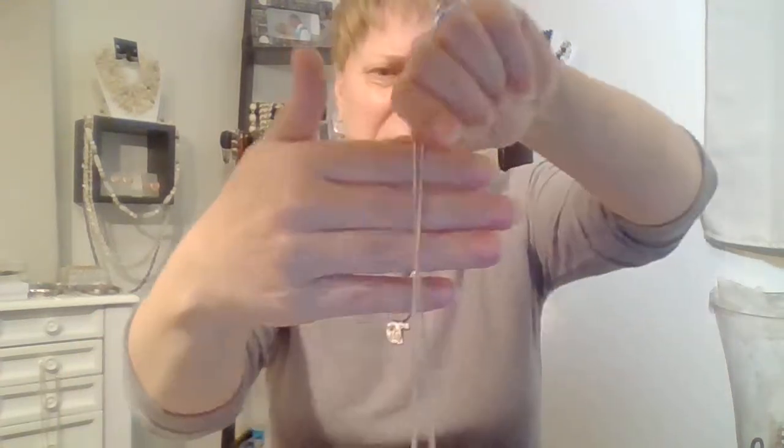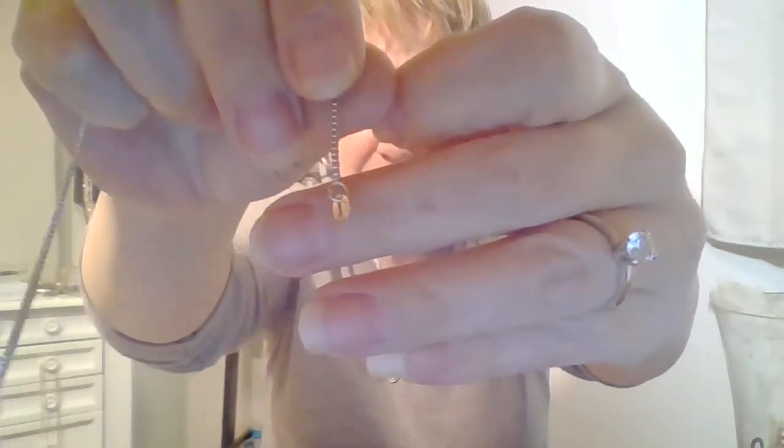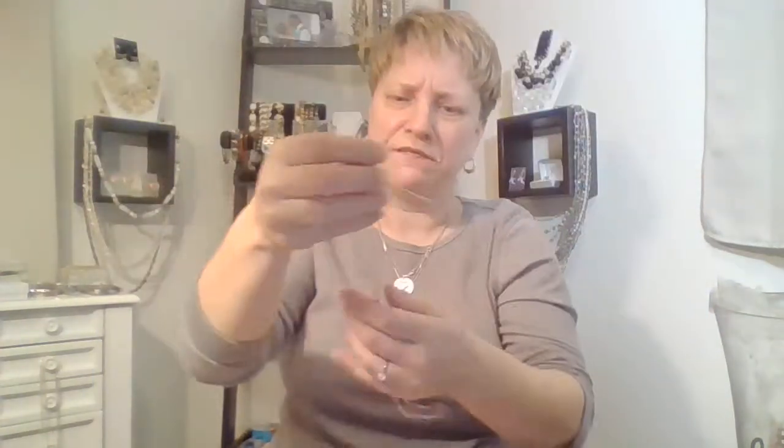Oh, this is broken — it's missing a clasp. Nice little box chain, and from here I can tell it's silver — has the 925 tag on it, but it's missing a clasp. That's okay. Here's another little Mardi Gras type necklace.